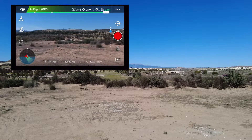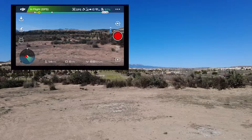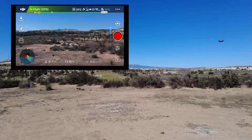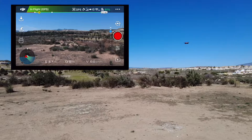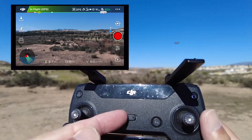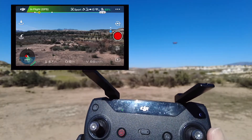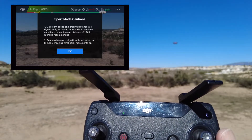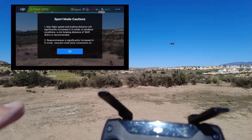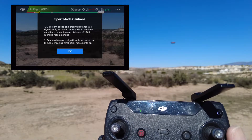Looking at the screen, I'm going to bring the drone up a little bit and bring it around. On the screen you can see the switch. At the moment the switch is on P mode. If I flick the switch to sports mode, what will happen is the camera on the front of the drone will lock, the drone will dip, and the obstacle avoidance will be turned off. So like I said, make sure there's nothing in the way. It's telling you on the screen now what to expect.